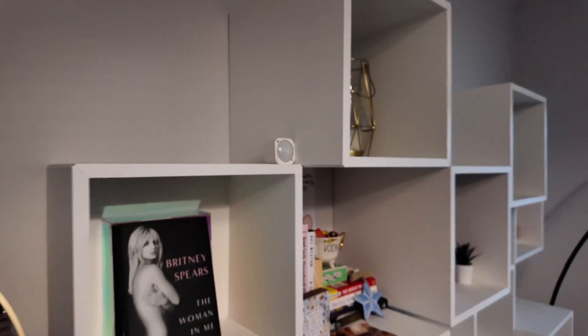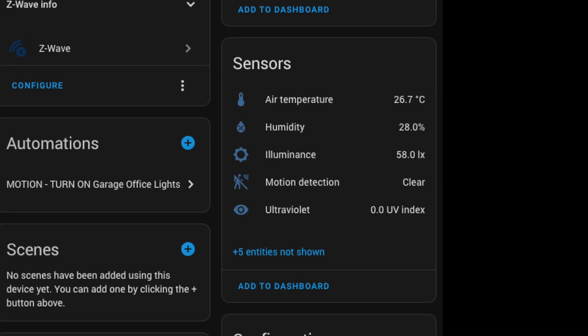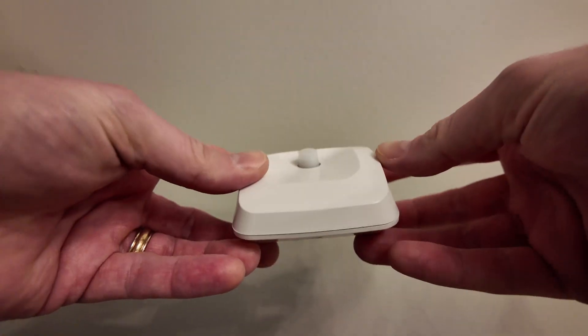Now some of these actually have multiple sensors. So on top of motion they can report temperature, humidity, light levels, UV levels, and more. Some of them are battery operated and some can be plugged in.